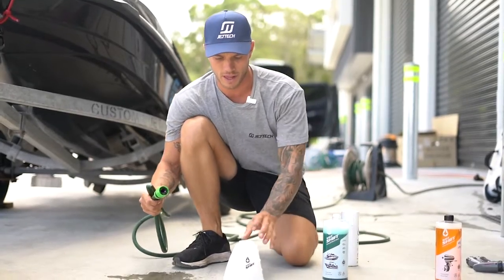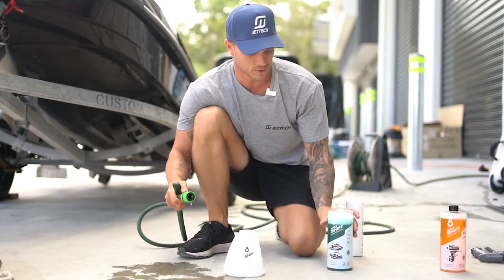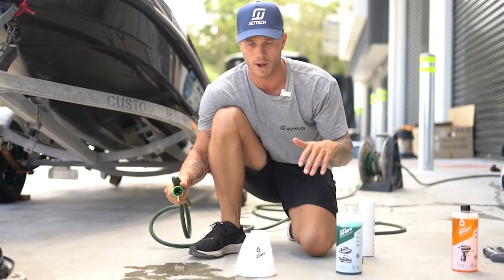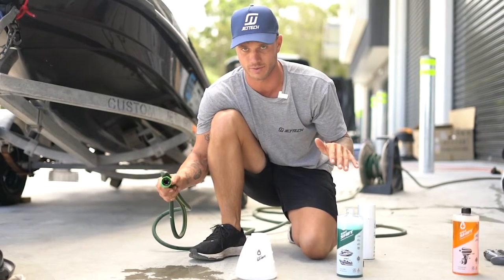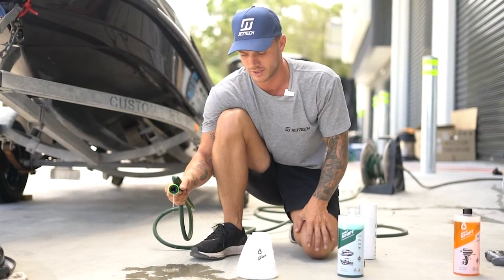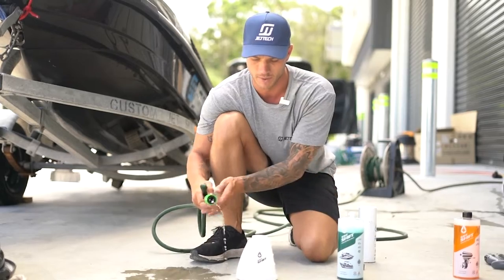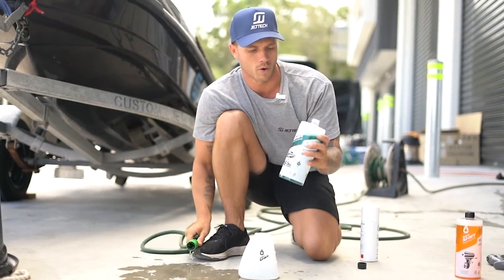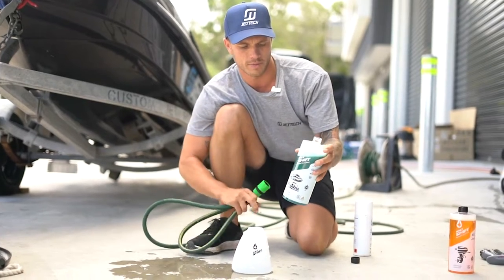Now we're going to fill up our snow foam gun. Using Salt Shift, you're going to remove all the salt without the use of a mitt — it makes the job way easier. First, fill up the snow foam gun with water, then pour in approximately 40 to 50 mils of Salt Shift.